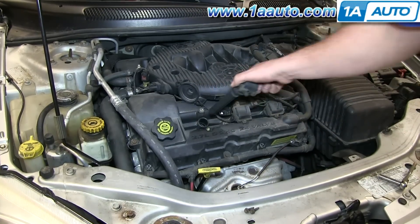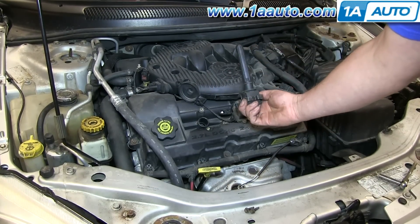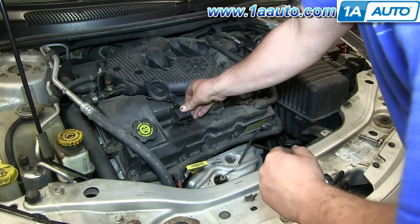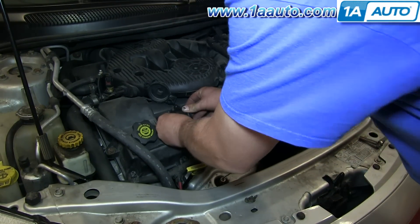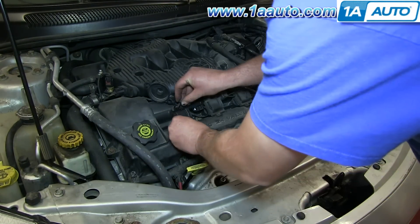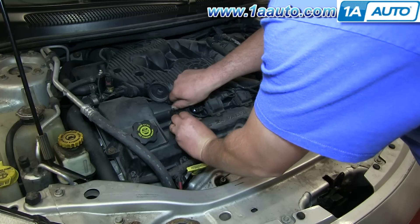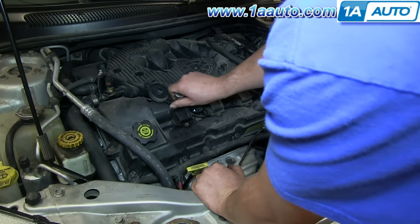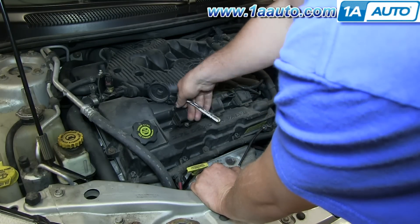Now with those screws out, you can go ahead and pull out your ignition coil. Replacing the coil with a new coil from 1A Auto, you can see it goes right in. Use the same screws to fasten it down, put them in by hand first, then tighten them up. After that, just reconnect. All the other coils are the exact same.